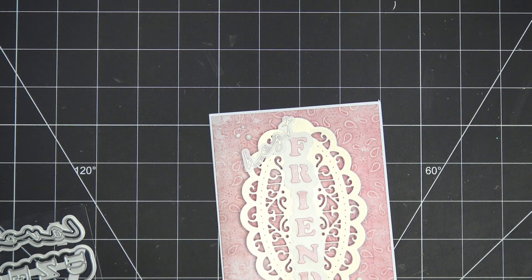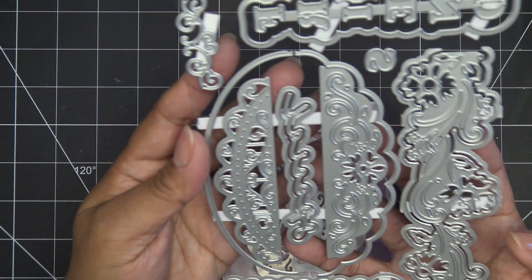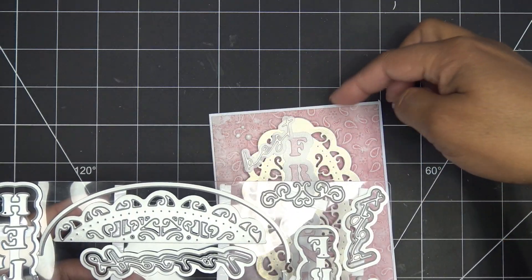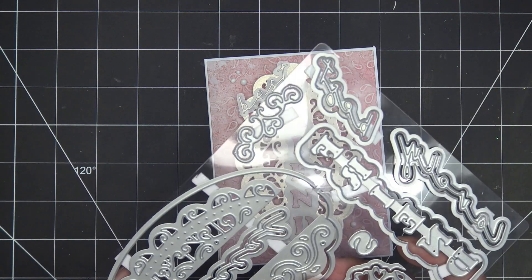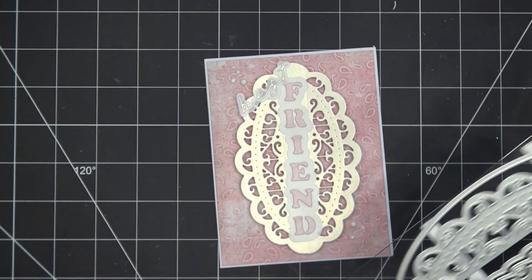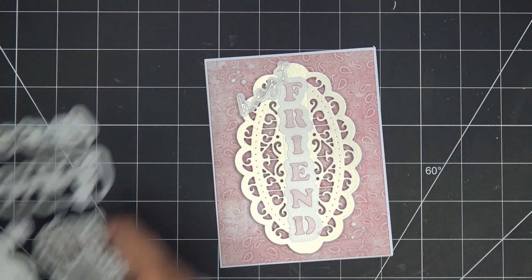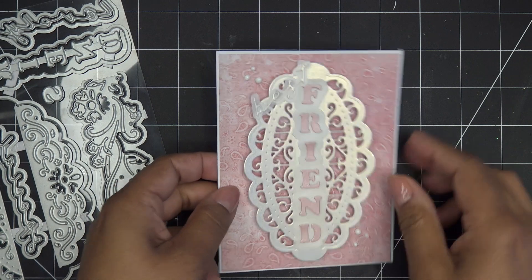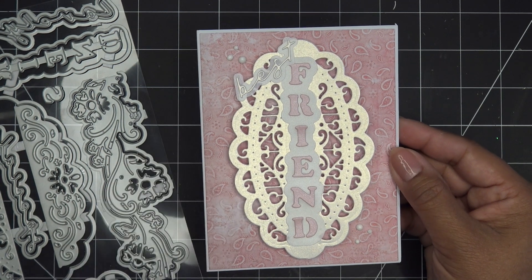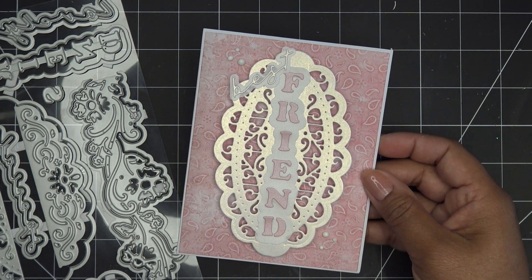Alright guys, thanks for watching, and thank you so much to Tonic Studios for sponsoring this video. This is the new Designer's Choice - even this little scroll piece cut in a different color like gold and tucked behind would just scroll out the edges beautifully. There are so many ways to play with this one. I really love the 'hello' and 'friend' especially since the letters are stuck together - perfect for making shakers. I also have the step-by-step project this month for this set on Tonic's blog, so definitely check that out. Images are coming up, links in the description box, and bye!